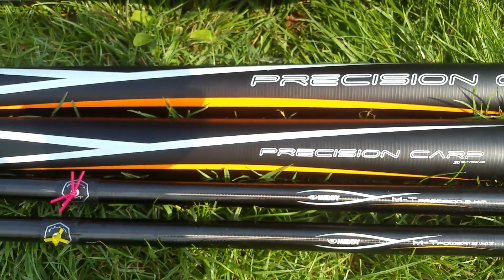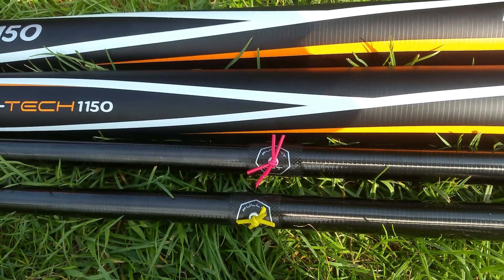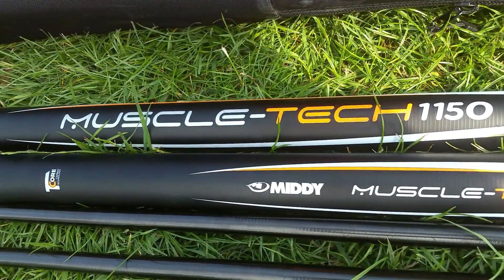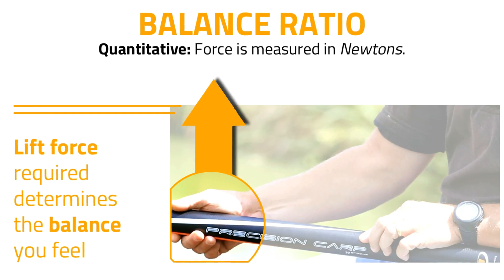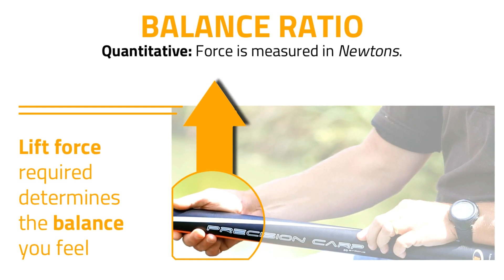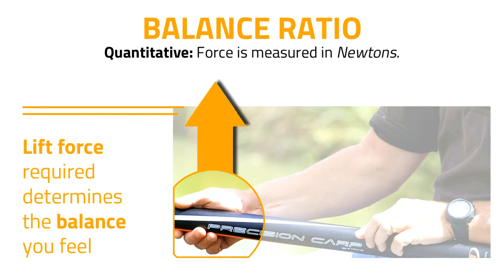The MuscleTech 1150 has a really good balance ratio of 17.6 Newtons at 10.3 metres. While other pole makers have still not begun stating a balance ratio for their poles, it is this figure that gives you a true guide as to the feel of the pole, because it tells you the downwards force that you are actually holding. The weight really gives you only an impression of the pole's quality.